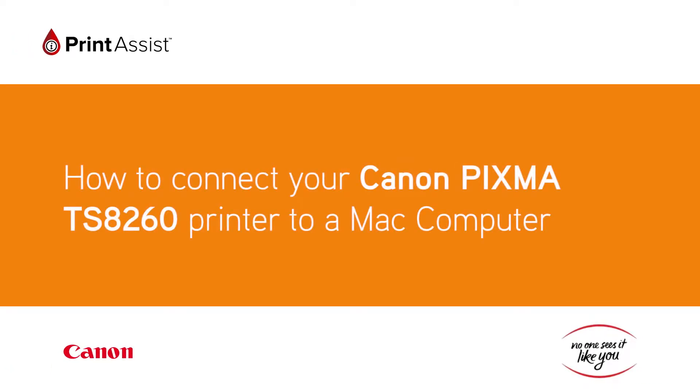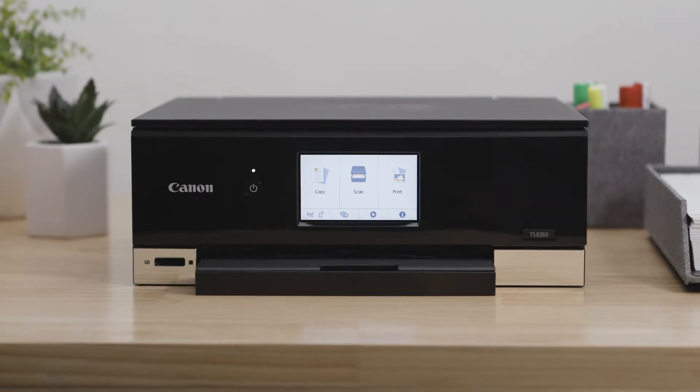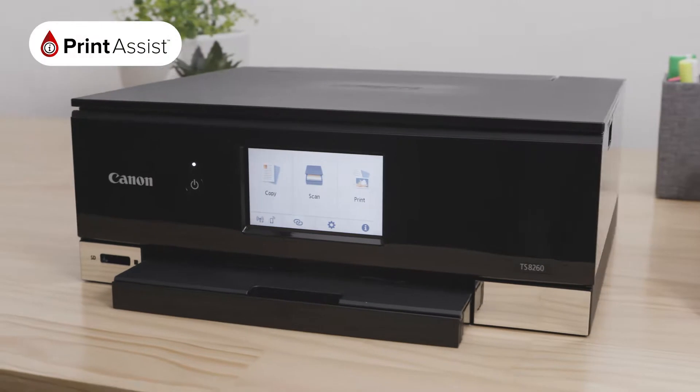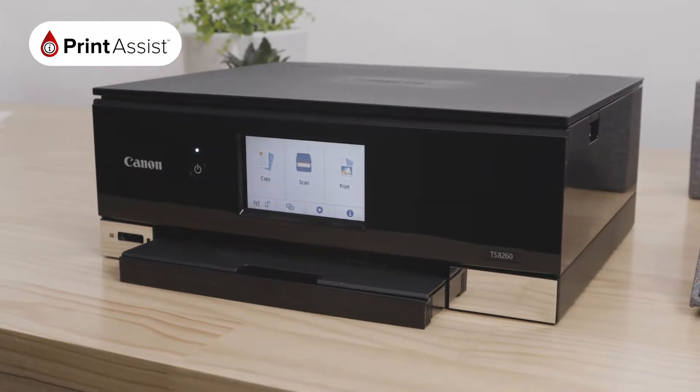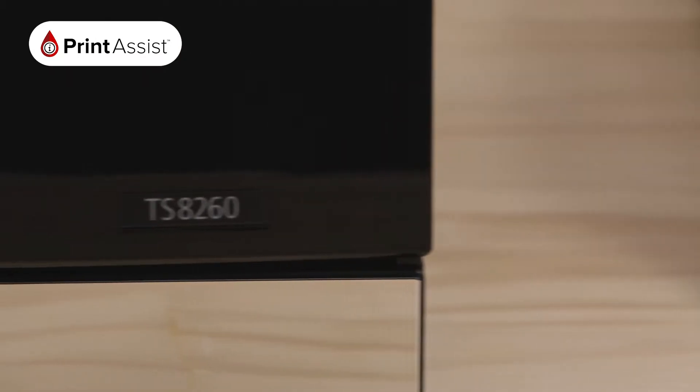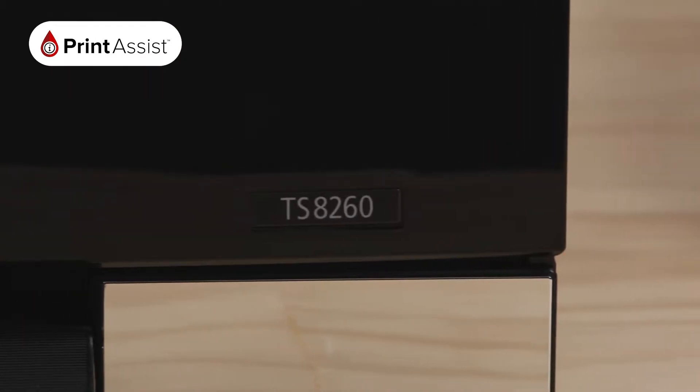In this video, we'll show you how to connect your Canon PIXMA TS-8260 to your Mac computer using an existing Wi-Fi network. If you don't have an internet connection, don't worry. You can also use the printer's wireless direct function or a USB connection to connect your printer to your computer.